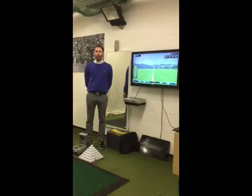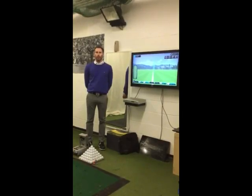Thanks for visiting Phil Beaver Golf. I hope you enjoyed your lesson and what I want to do now is give you a short video recap of what you learned today. Thanks again and best of luck.